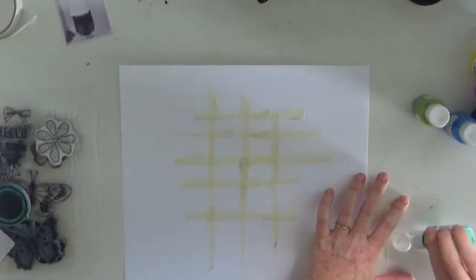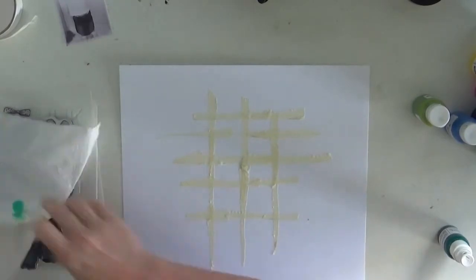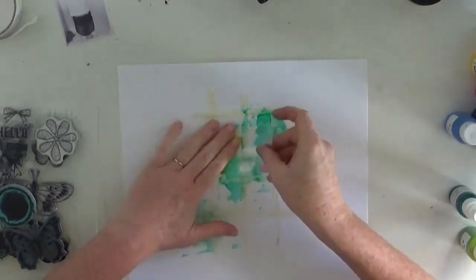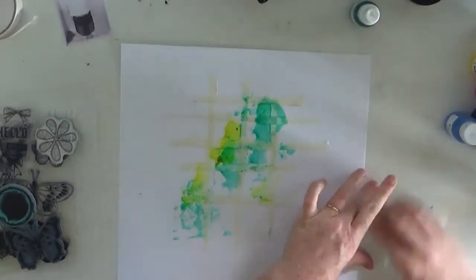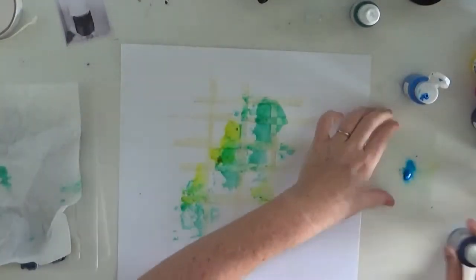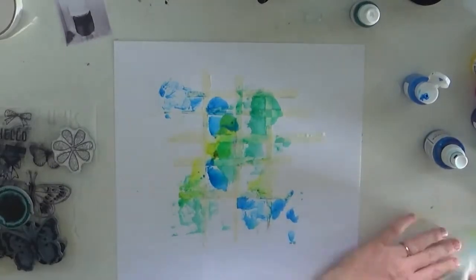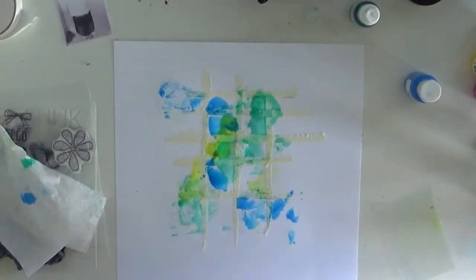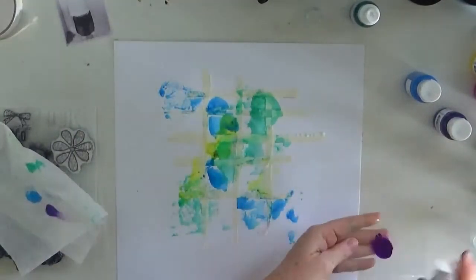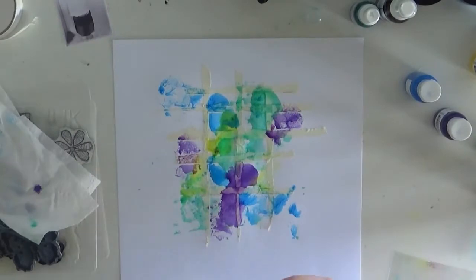Now what I decided to do is mix up some of the new Acrotones products. Acrotones is a product that has a flat finish and it's self-priming as well. So I didn't actually put down any gesso for my background because the gesso is already in the Acrotones. I then mixed it with some of the colorings and vibes. I didn't add a lot of colorings or vibes to the Acrotones so I didn't have to worry too much about the page warping because there wasn't too much liquid.